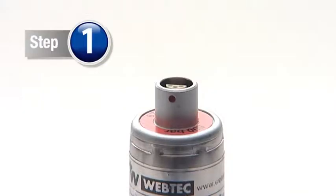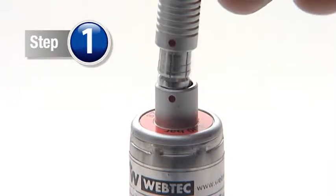Step 1. With the pins aligned, simply connect the cable to the pressure transducer.